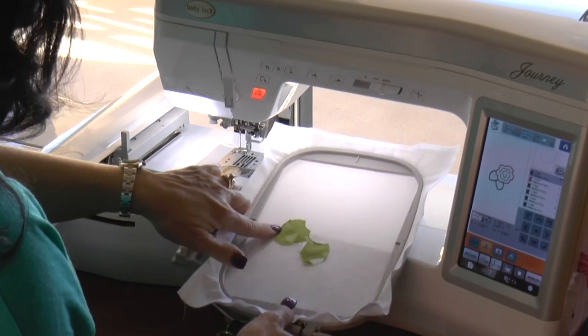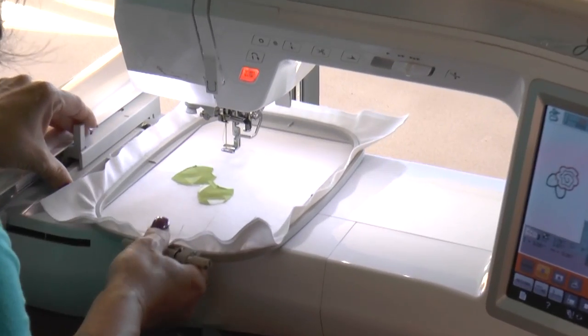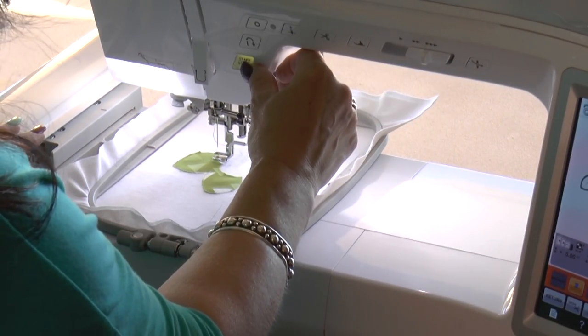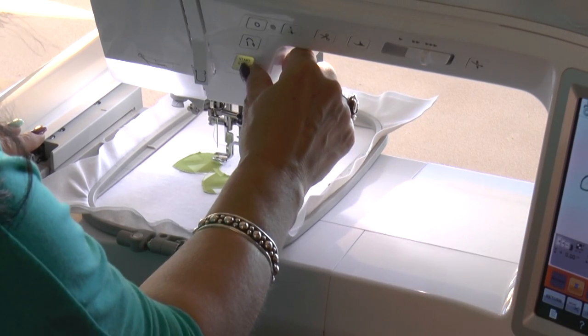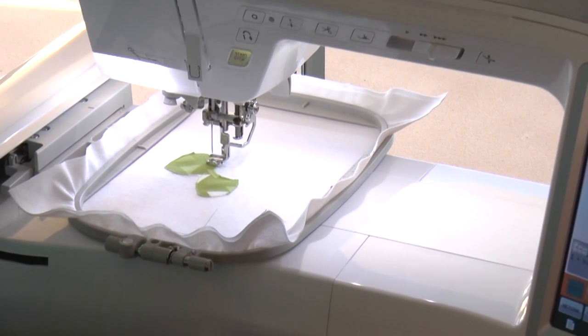There are our leaves, trimmed around the outside. Now I'm going to slip the frame back into the machine. It's now going to stitch down my next placement stitch, and if I look at the screen right here, it's going to show me the image of the rose — so the next thing to stitch is the placement stitch of the rose.